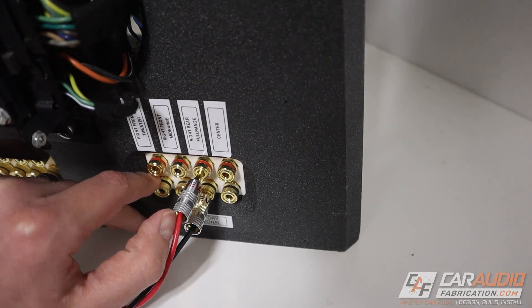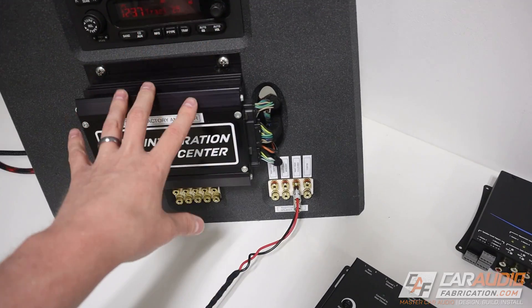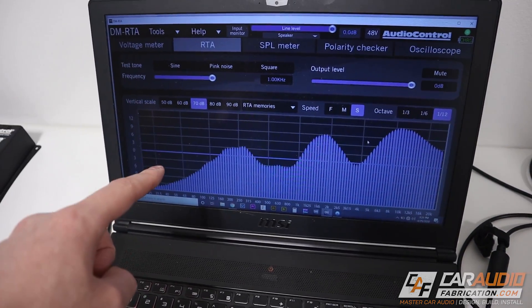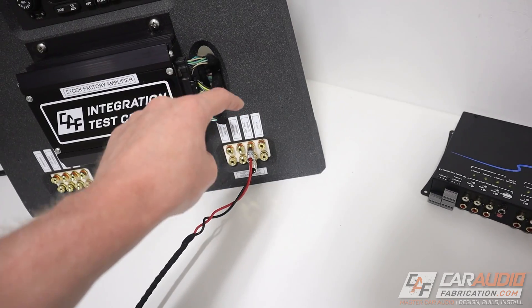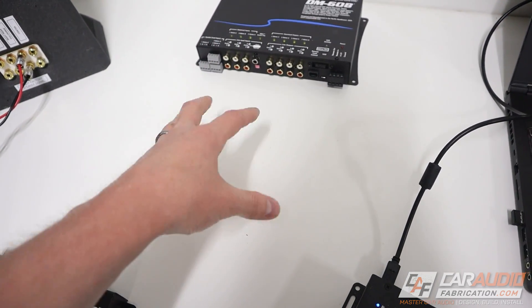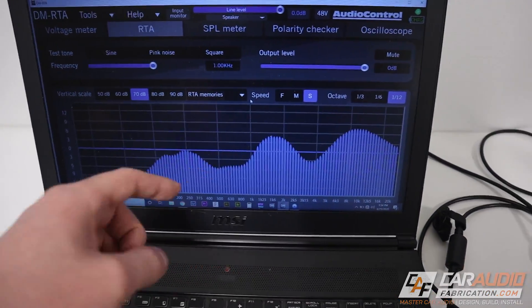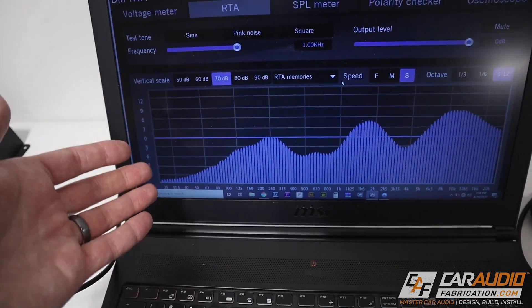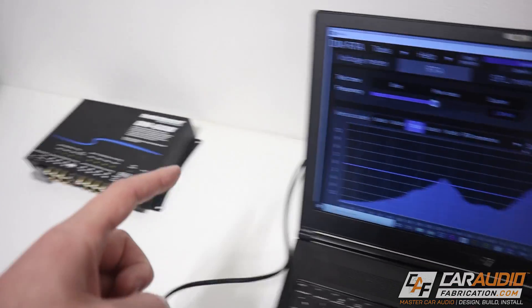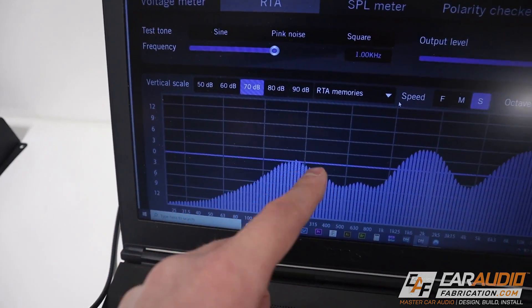Now I want to show you something here. I've got a test device called an RTA hooked up to the speaker level outputs of this amplifier, and we can see the readout here on the computer. This is where I want to demonstrate why we need signal summing. The speaker signal I'm tapped into is for the right rear speaker. Let's imagine we've taken that signal and we're going straight into our aftermarket amplifier with a line output converter. The problem here is that this signal from the factory amplifier really rolls off the bass starting at around 200 hertz — it doesn't have a whole lot of bass response.